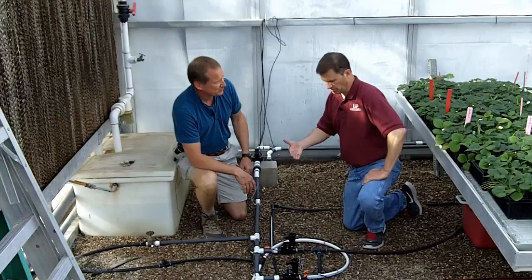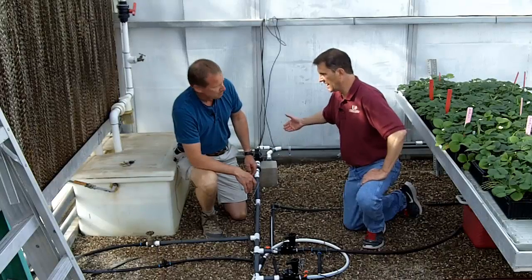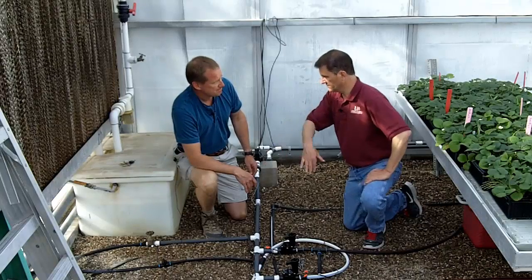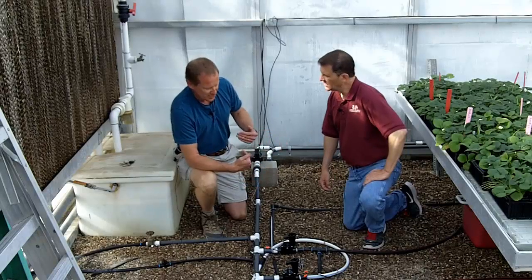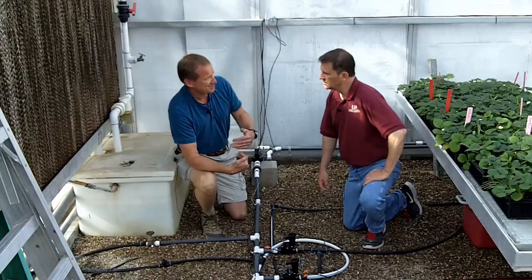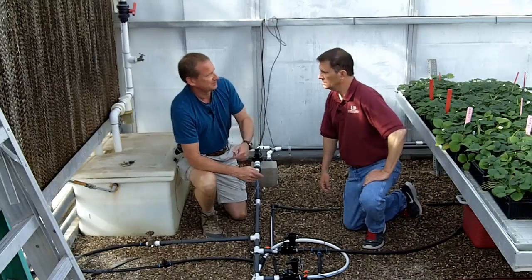So you're controlling with some type of a time clock irrigation controller connected to your solenoids that allows that fertilizer solution to flow. That's right — it's just a straightforward irrigation controller where we set the irrigation start time, stop time, and the interval that the irrigation is on.